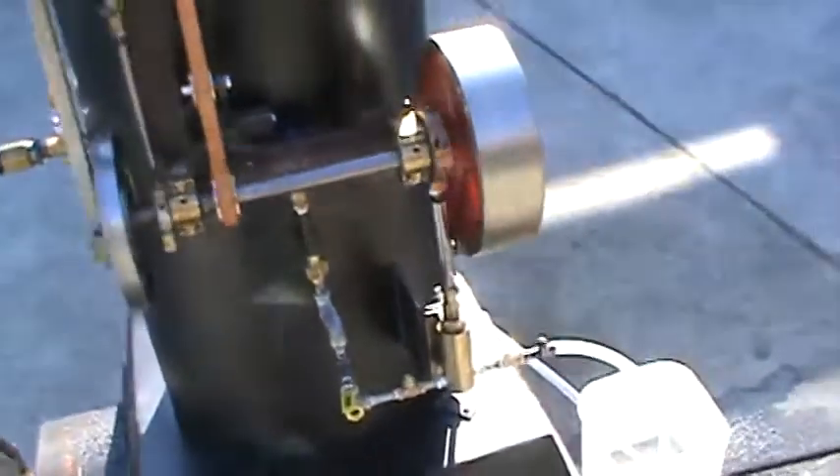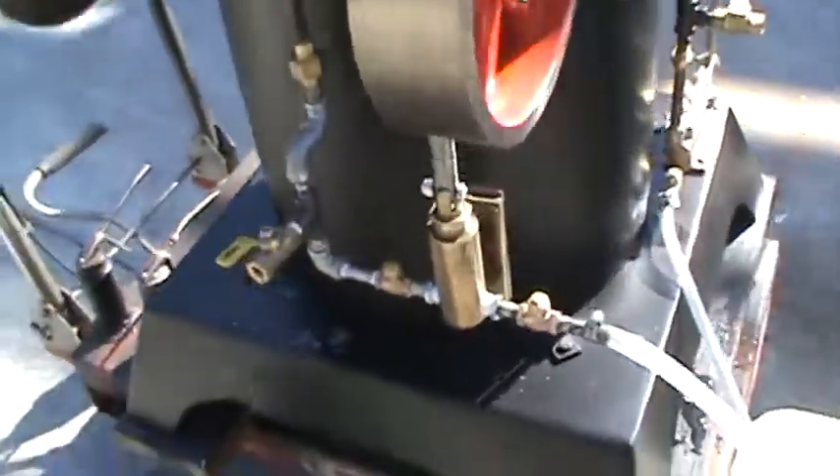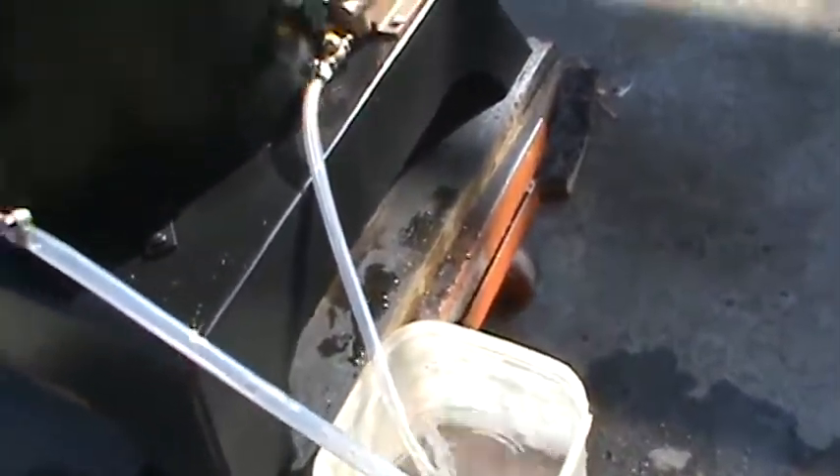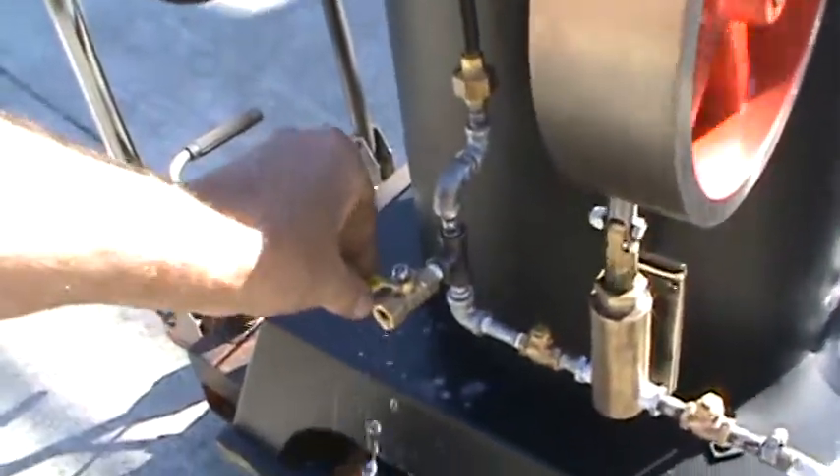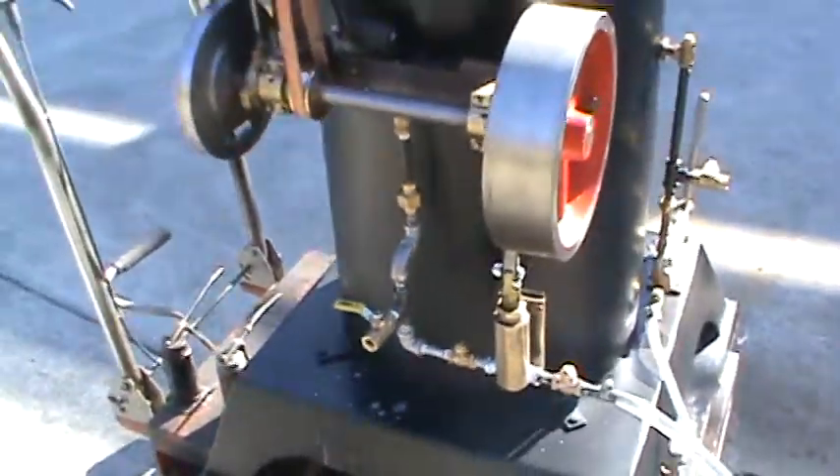It's going really good. And then I'll put the hose in here and start pumping water. So now all the water going into it is going into the boiler.